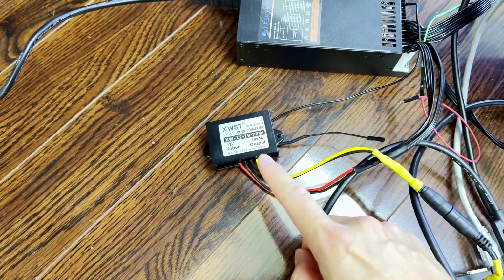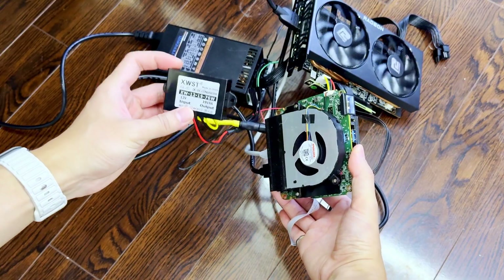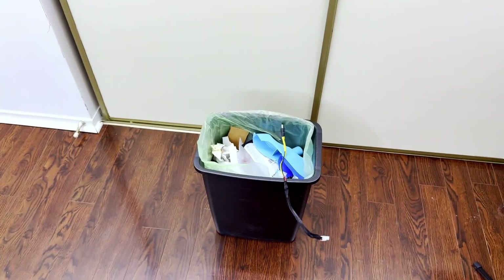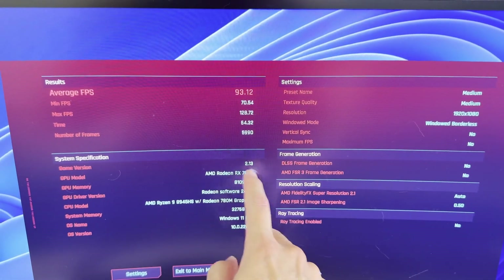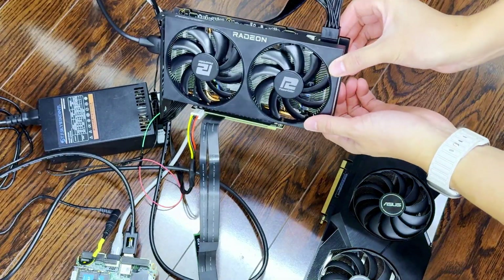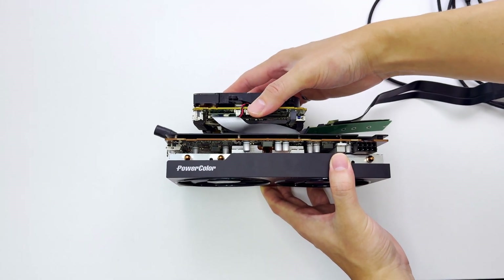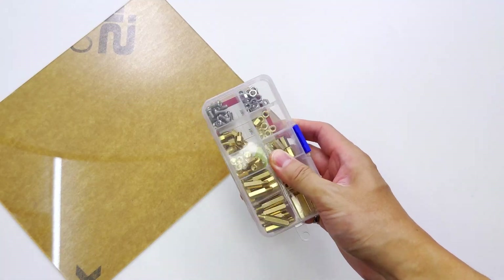There's one more problem we need to solve. If you're following along, you're going to need to use the power brick that came with the mini PC, because the boost converter fails and shuts off the PC under medium to heavy load. Since we have enough room to include the original power brick, I'm just going to be lazy and use it instead of looking for a better boost converter. Now with all the fixes, we can finally run some games, and we're seeing well over 60 FPS on Cyberpunk 2077 at medium settings. I'm surprised it's performing better than our giant friend here.